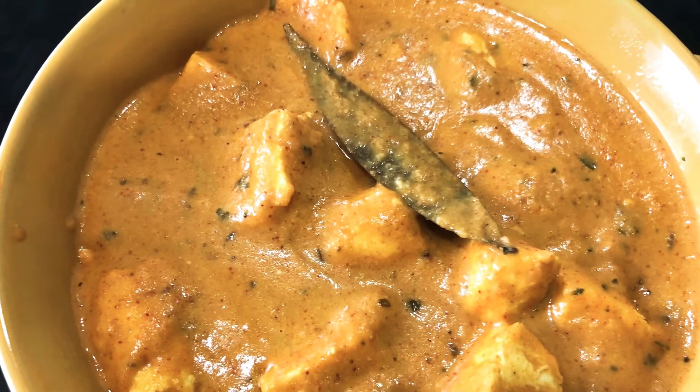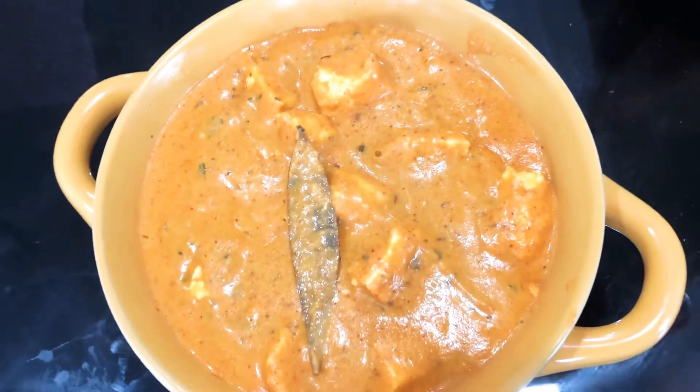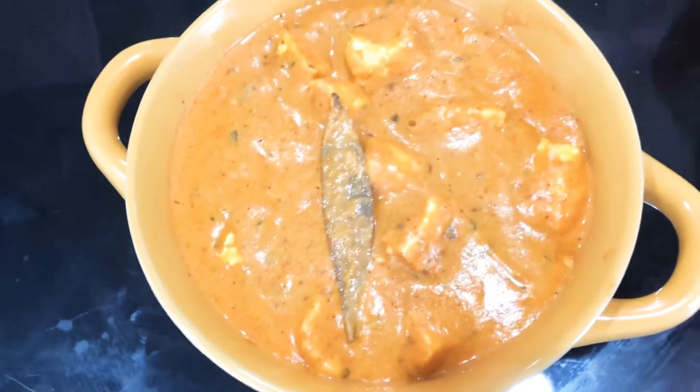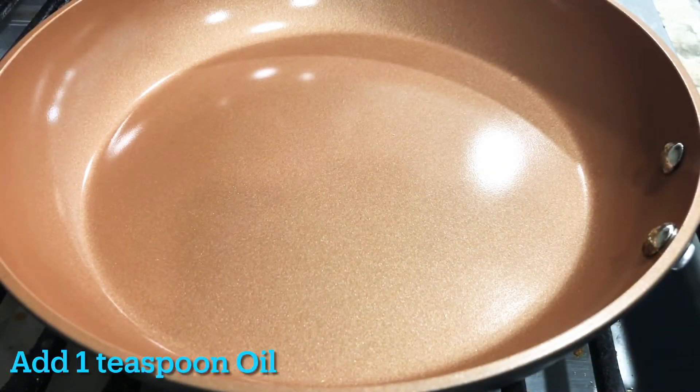It is very good. Let's do this. We are ready to do the paneer butter masala.